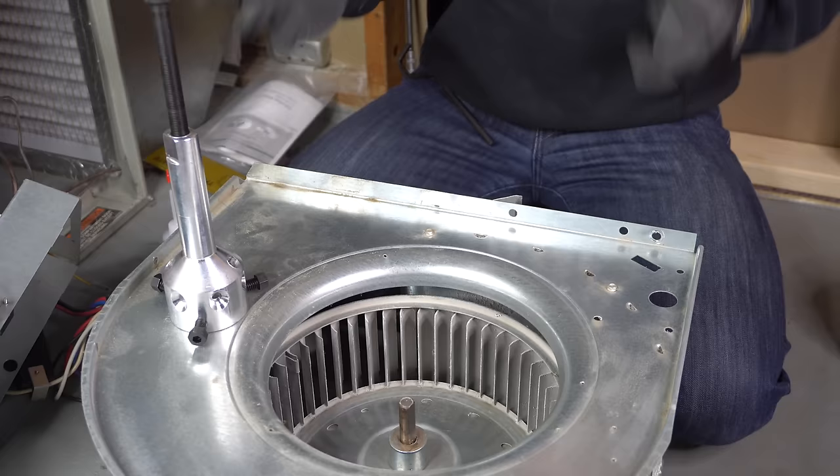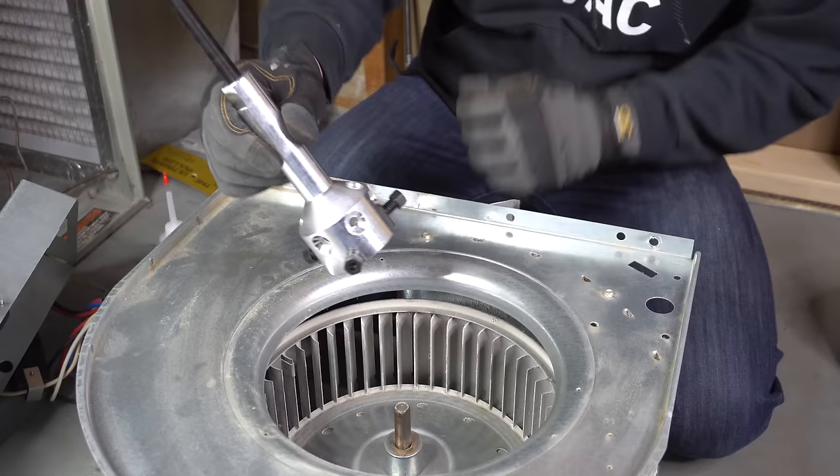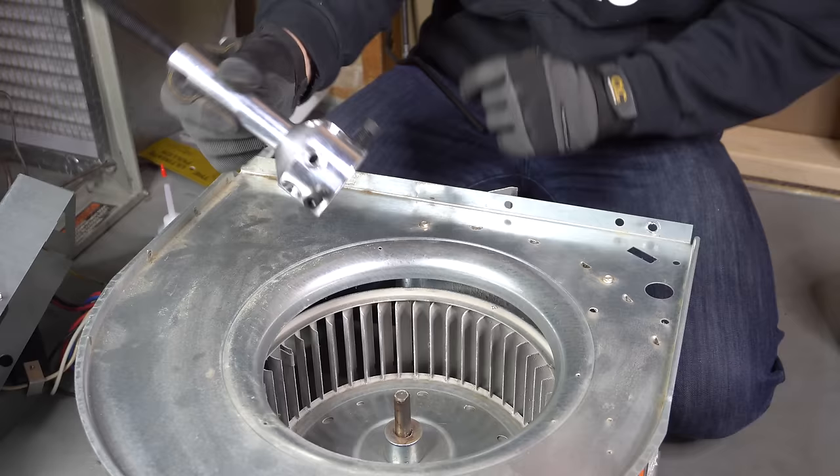Once you have the motor out, work your way backwards — take the screw out, loosen the three bolts, take your hub puller off, and put the new motor in and you're good to go. That was level two. If your blower motor is being really stubborn you can use a hub puller to pull it out. I've only had it happen to me a couple of times where even with the hub puller I was not able to pull the blower motor out.